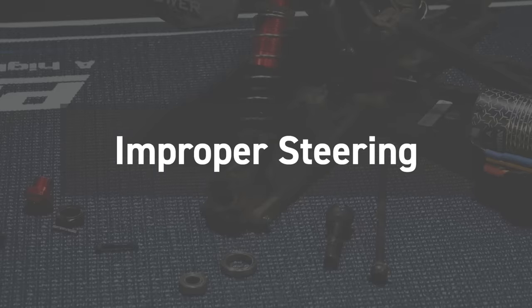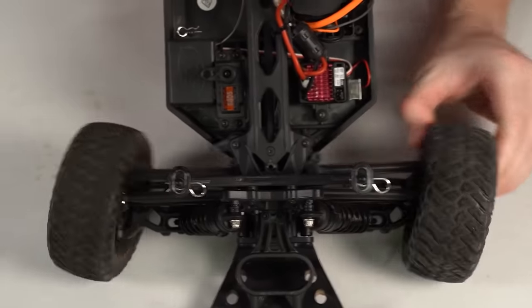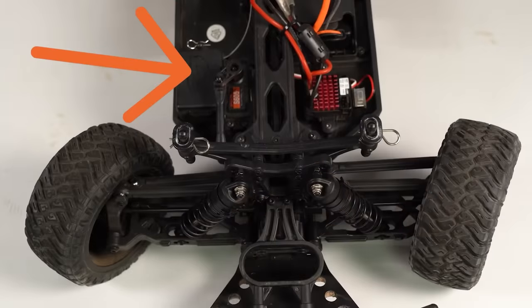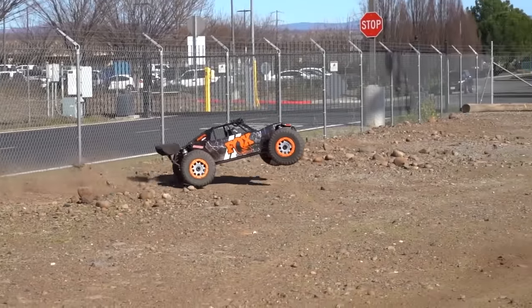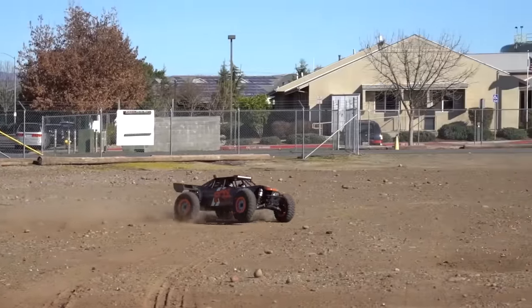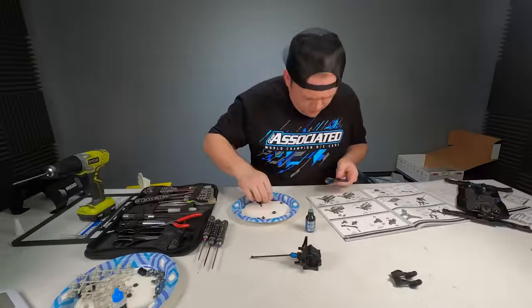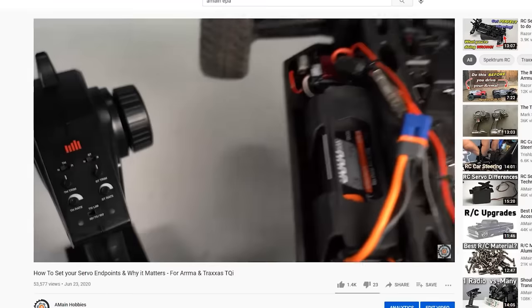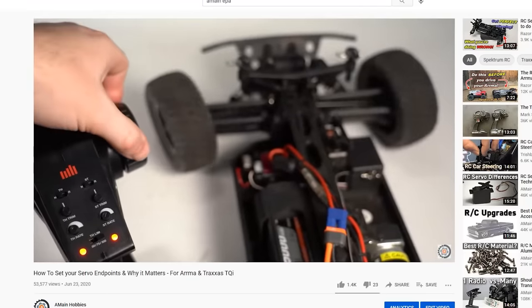Another major way you're destroying your RC car — more specifically the steering servo — is by not setting the endpoint adjustment (EPA), which limits steering throw travel to match the mechanical throw of the car. If your servo is providing more throw than the car can physically handle, you're destroying that servo. With ready-to-run cars, endpoints are usually already set, but double-check them. If you upgrade the servo, you'll need to set the endpoints yourself. Same goes for RC kits built from scratch.